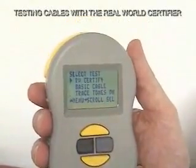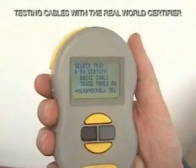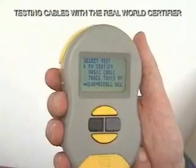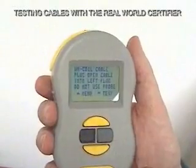When we go to real-world certifier, it does all of the basic cable tests, plus it also tests crosstalk, and it tests the cable type, and allows us to predict the speed that the cable is going to run at. So here we go — real-world certifier.